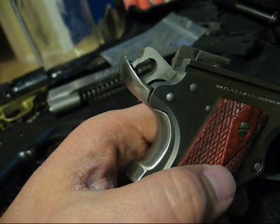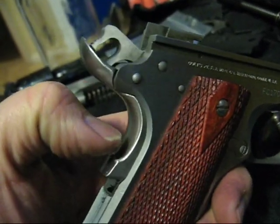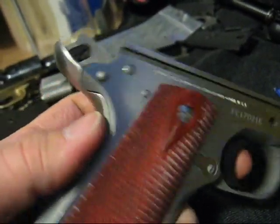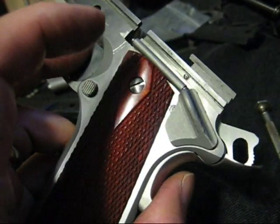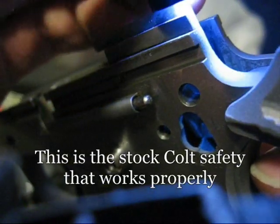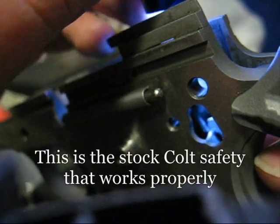Okay, so I've taken a little bit off and it still did not work. So I need to take a little bit more off — hopefully I don't ruin it. I think I figured out what's the deal here, and it helps to have the gun apart.